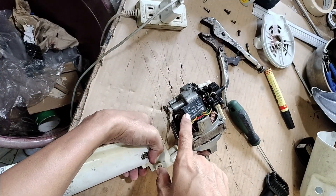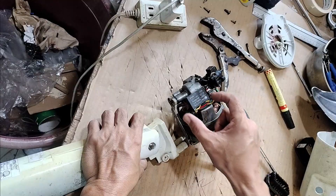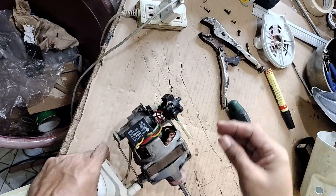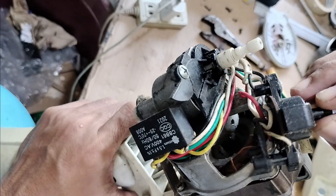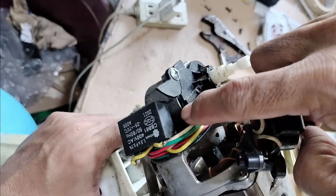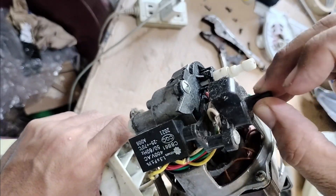Okay, this is the capacitor that we are going to replace. The switch plastic broke off — this one into this one. I will fix it first with some epoxy.